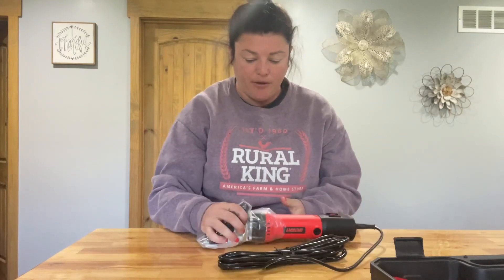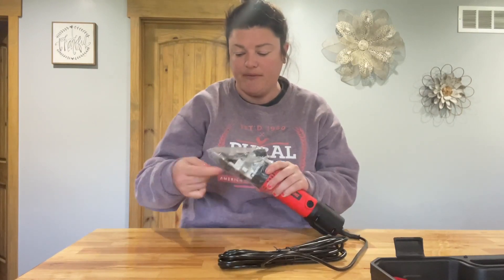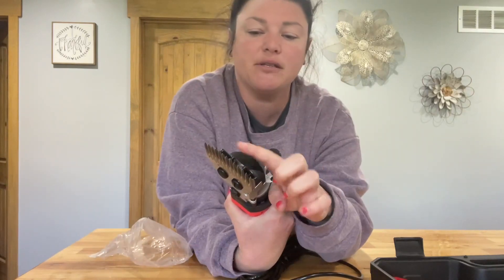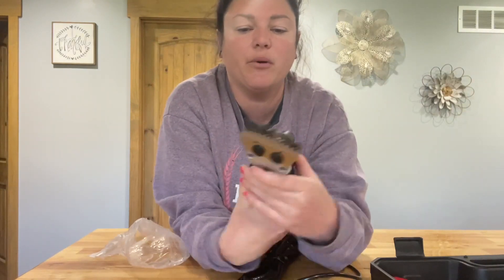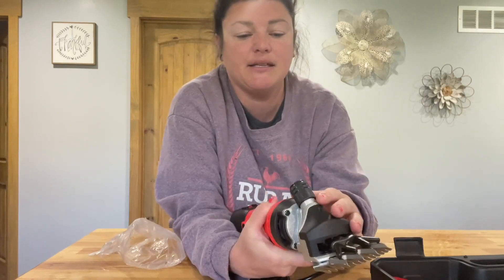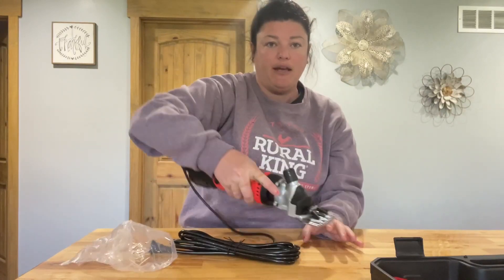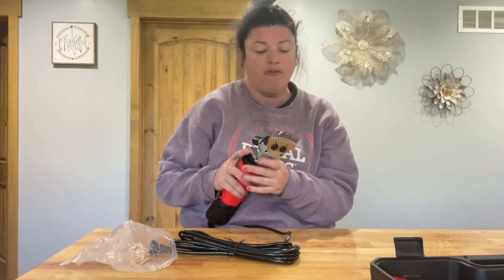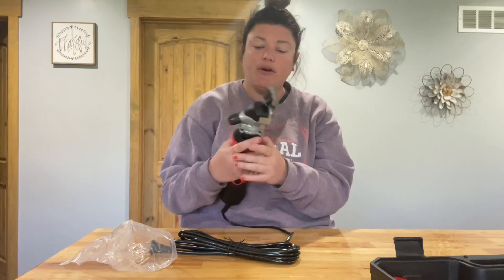These shears did come with a little protector bag over the top of them, which is nice. You can see the shears themselves — this little blade is going to go back and forth and move very quickly. You'll just take this part and go down into your sheep's coat, but make sure that you're along their skin so that you don't cause any punctures or scratches when you're using this.